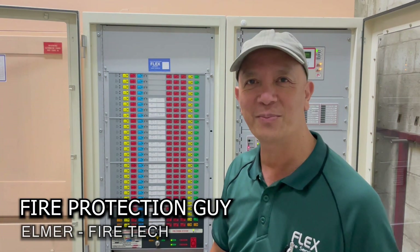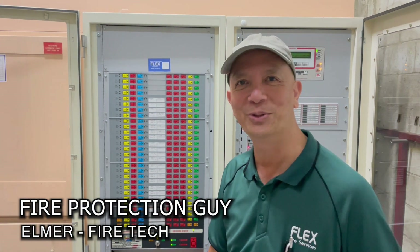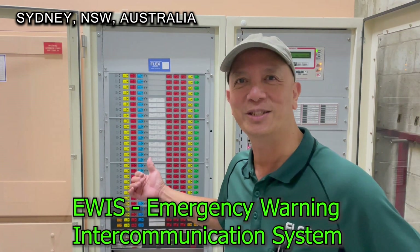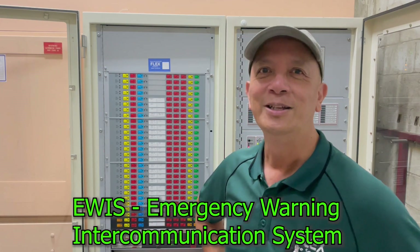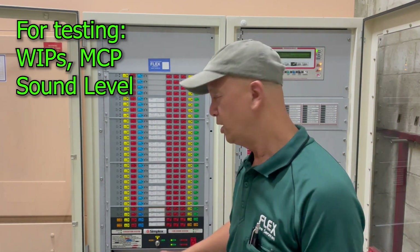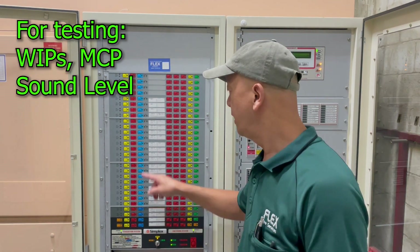Hi guys, it's Elmer, your fire protection guy. Welcome back to this channel. Today we're going to test the evacuation of the EWIS — Emergency Warning Intercommunication System. This is a two-month job. My apprentice is out there in the field on every level. We're going to test the whip phone, the red phone, as well as the brake glass.